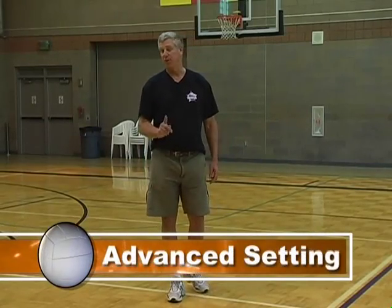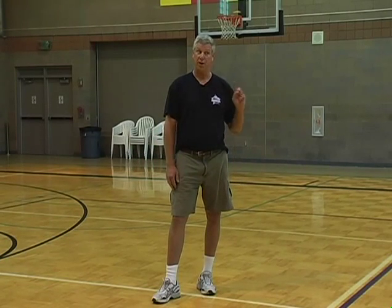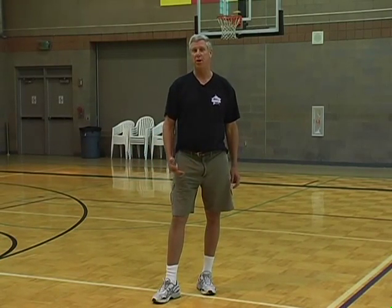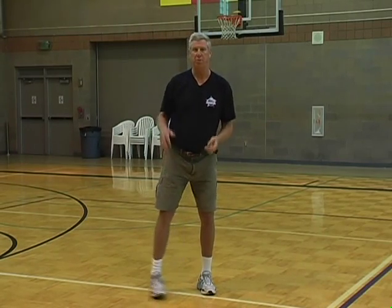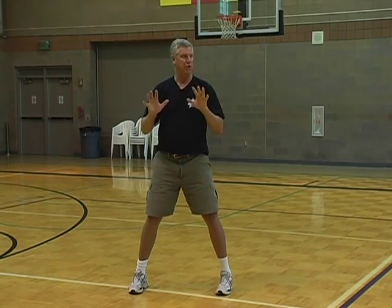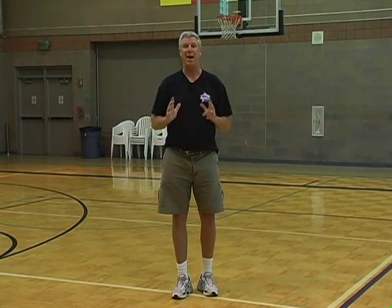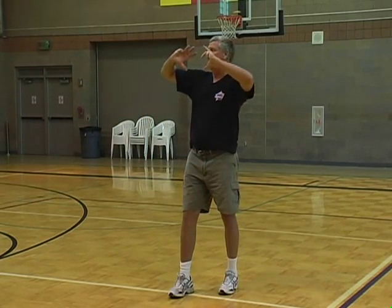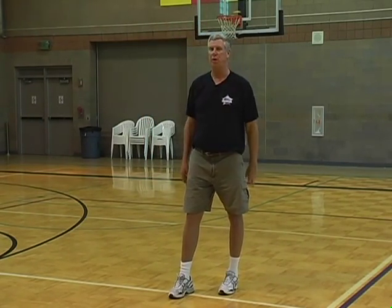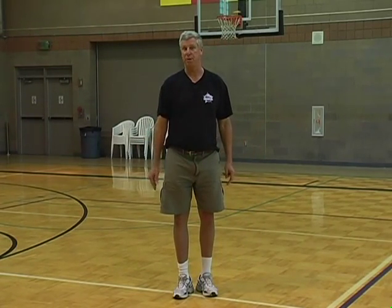When you get to advanced setting, you have to ask yourself a single question: who watches the setter? Well, the answer is the blockers — the middle blocker in particular. When you start pushing out from your elbows, the middle blockers are taught to watch the setter and react to the body, not the ball. This is what experienced players do — they react to people, not the ball. When you start pushing out with your elbows, fingers, and wrist, you're communicating to the middle blockers where to take off to block the ball.